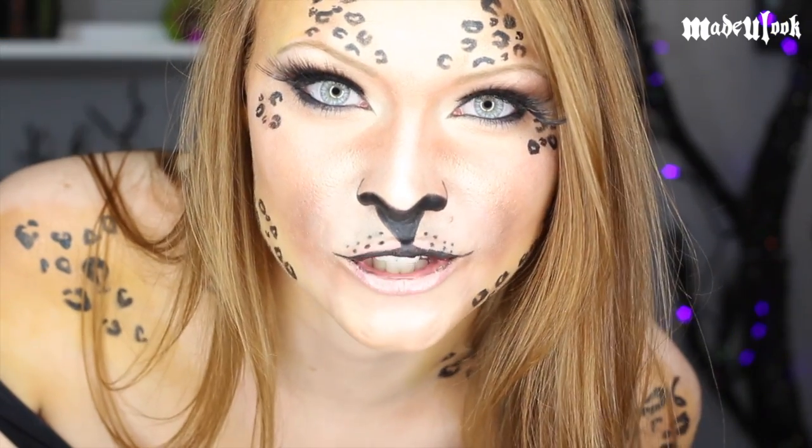Lex isn't scary. The scariest thing about this tutorial is that this frame is almost overexposed. In this tutorial, I'm going to show you how to be a cute meow, and I'm going to do a sponsor plug. You guys ready for this?